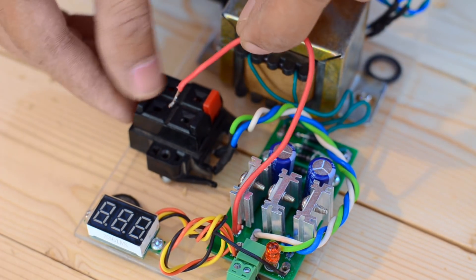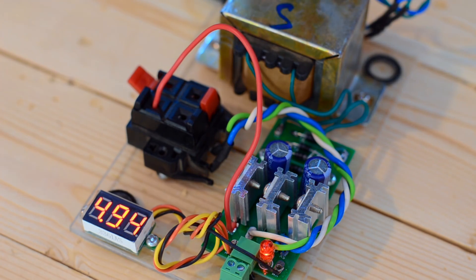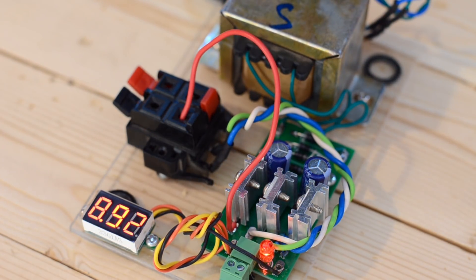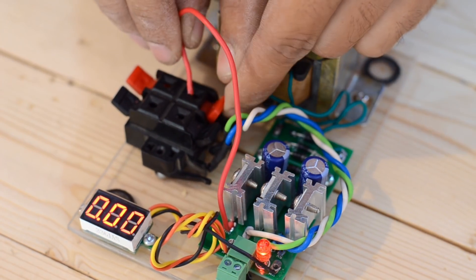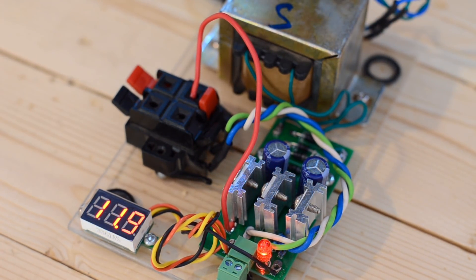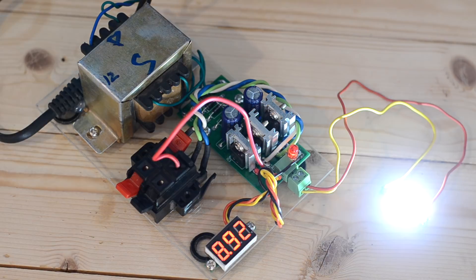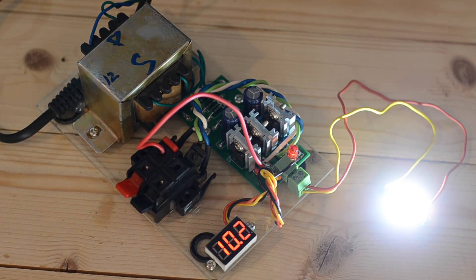This power supply is equipped with three different voltage regulators: the first one is LM 7805 producing an output of nearly 5 volt, the second is LM 7809 producing nearly 9 volt DC, and the third is LM 7812 producing nearly 12 volt DC. I've connected a powerful LED light at the output that can draw up to 2 amps at 12 volt. There is no visible voltage drop for 5 and 9 volt outputs, but due to the high current drain at 12 volt the voltage drops down to 10 volts, which is due to the limited power output of our transformer.